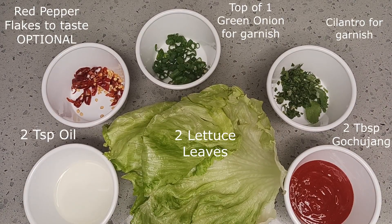We're also going to need some neutral oil, some red pepper flakes if you choose to add additional heat, the tops of the green onions for garnish, some cilantro, goju jang, and lettuce — because this is called bulgogi two ways.